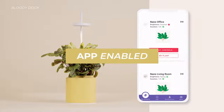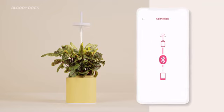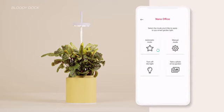It's app-enabled. Select your current plant, connect the light via Bluetooth, and the light intensity and duration will adapt automatically to the plant.